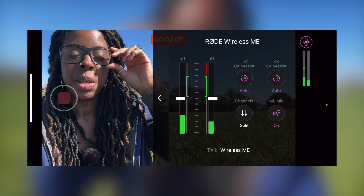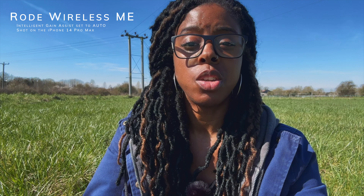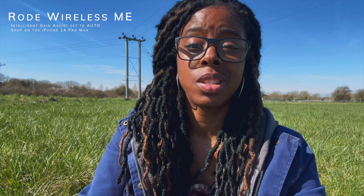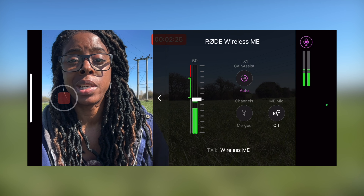You can also change the gain setting — set it to auto, dynamic, or off if you want to adjust the gain yourself. By default it's set to auto.